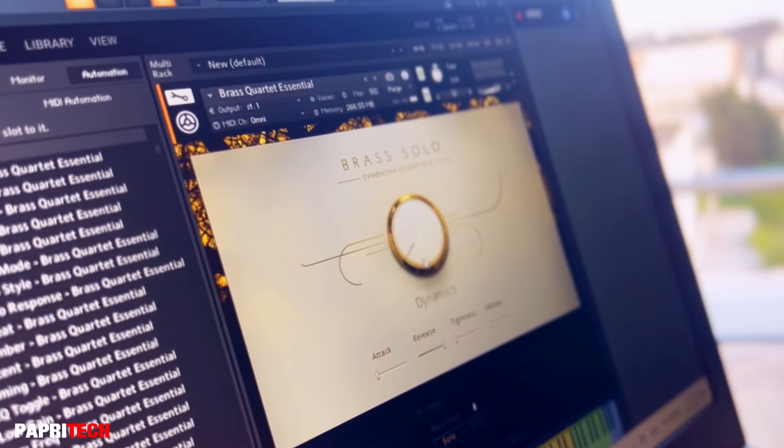And the best part? You can save your presets. No need to start from scratch every time. Your settings are right there, ready for your next session.